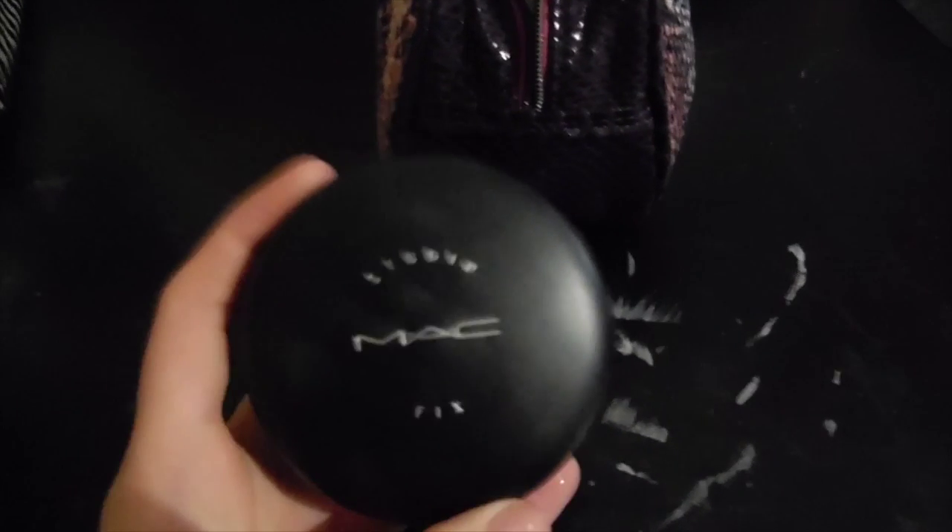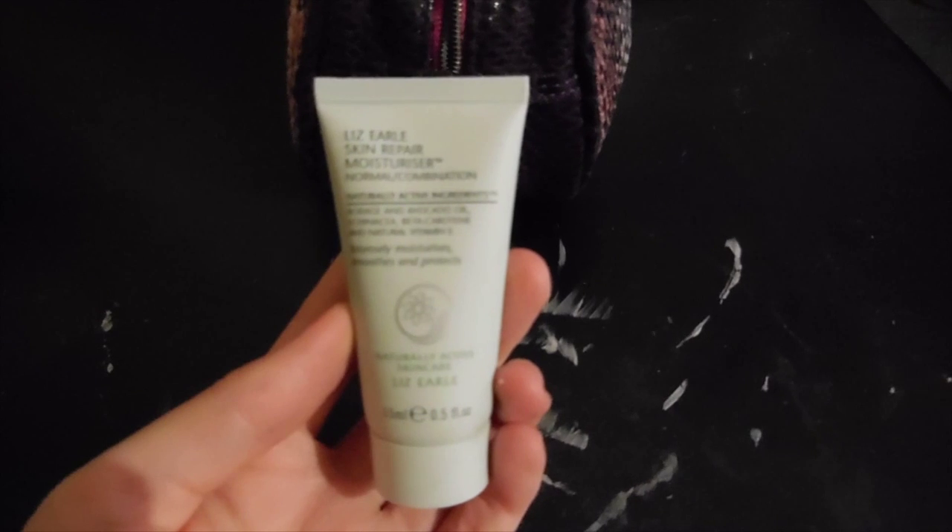And then got MAC Studio Fix powder in NW20. Some Proactive toner. Some Liz Earl moisturizer. More natural collection powder.